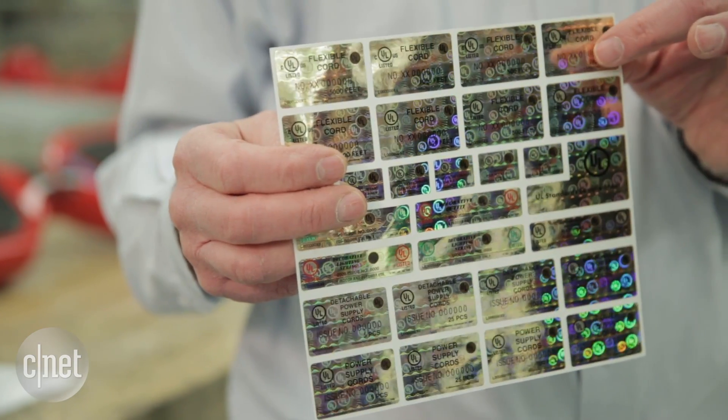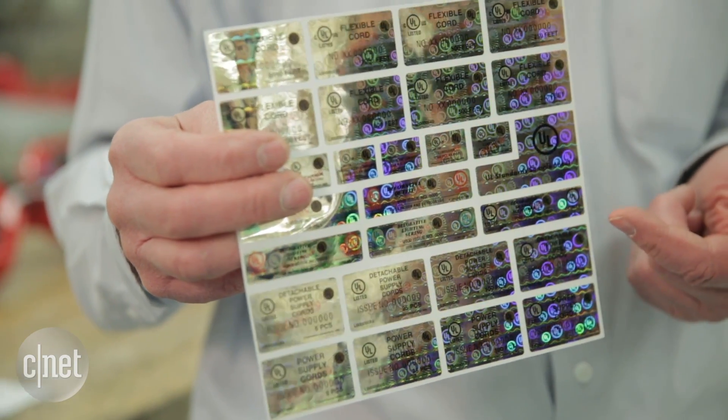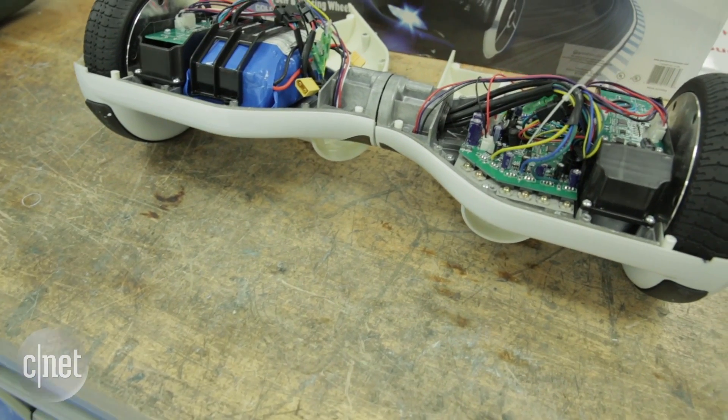So when you see the UL seal of approval on your hoverboard's box, then you know that it meets UL's safety standards.